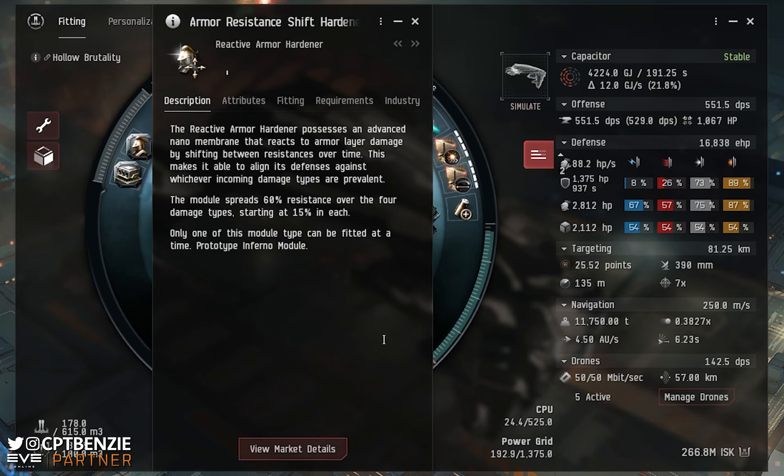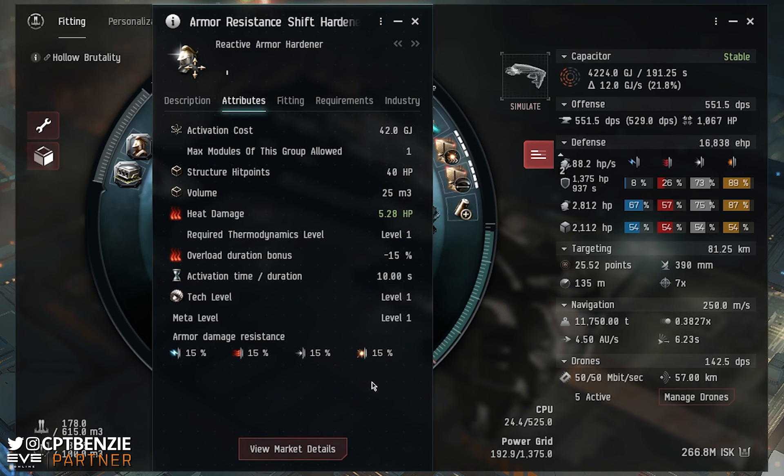You can only have one of these fitted to your ship at a time, and it's going to react to whatever incoming damage is prevalent. Looking at its attributes: this thing does have an activation cost — it costs 42 gigajoules of capacitor and has a 10 second activation time. When you activate the Reactive Armor Hardener, it starts to watch the amount of damage your armor is taking. If your armor is not taking damage — because you've got no armor left or because you're still taking shields — the Reactive Armor Hardener theoretically does nothing. You should probably be cycling it as you get towards the bottom of your shield tank, but it only actually starts to take effect once you are taking damage on your armor.